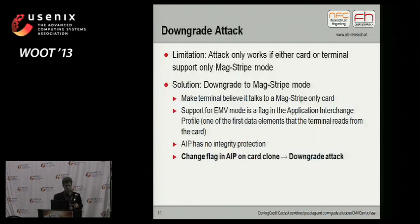To avoid the problem of EMV mode use, we have the downgrade attack. The downgrade attack forces the terminal to use a MagStripe mode transaction, even though the original card supported EMV mode. How does this work? The static card data is not authenticated and not integrity protected, so it's possible for the attacker to simply change bits in this static data. One of these bits says whether the card supports EMV mode and MagStripe mode, or only MagStripe mode. So we simply change these bits in our card clone, and our card clone tells the terminal: 'I only support MagStripe mode, you have to communicate in MagStripe with me.'